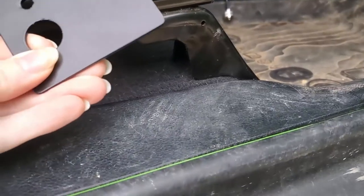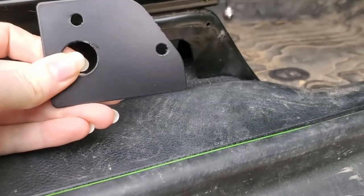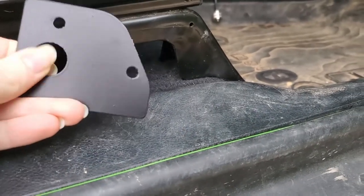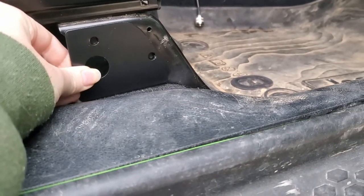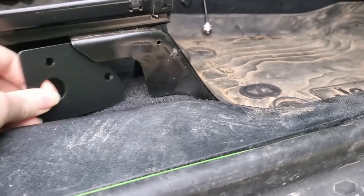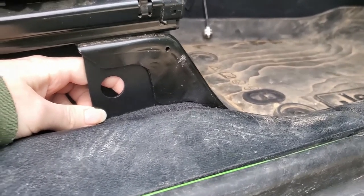Next part of the install is this small bracket that holds the bulkhead where the air hoses will attach — that's what the large hole is for. We position it on the side of the seat, mark the holes, then mount it. There's one on each side, so we take care of both.